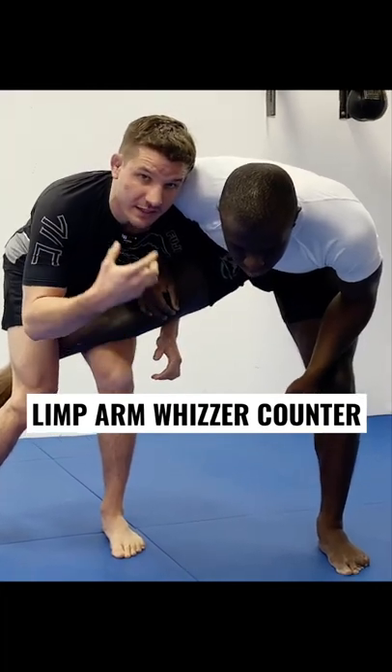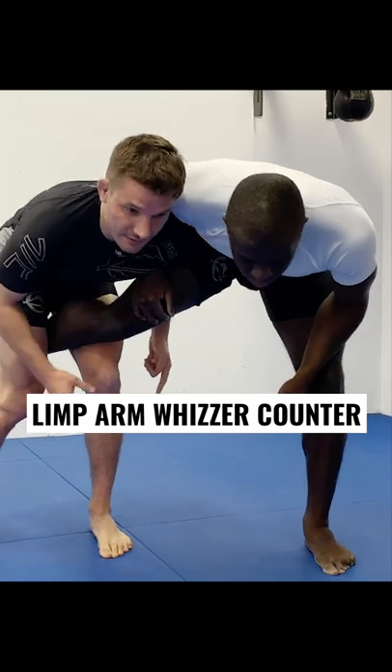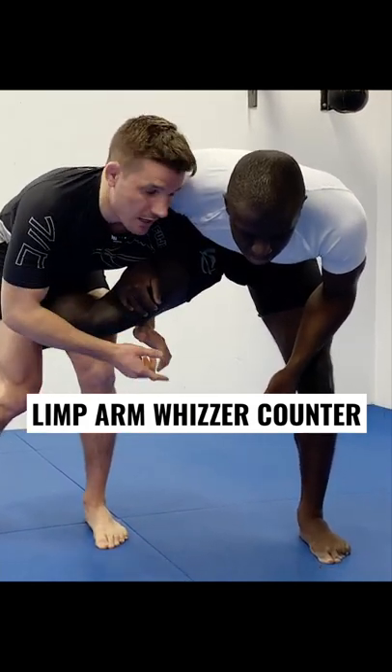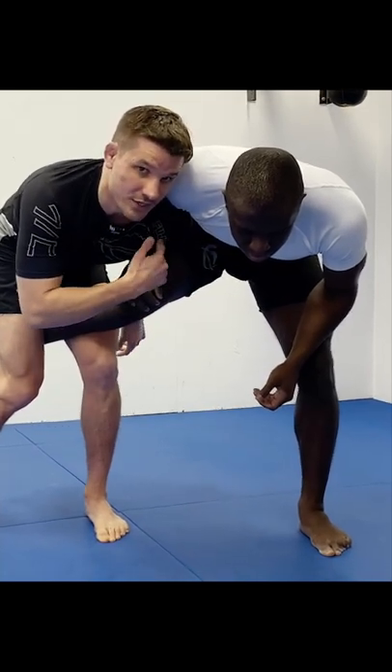It's making finishing the single leg a little difficult — it just creates an off-balance situation. There's a lot of weight coming forward, getting heavy-footed towards the toes. What Alex is going to do is relieve that pressure and take this arm out of the equation with a limp arm.